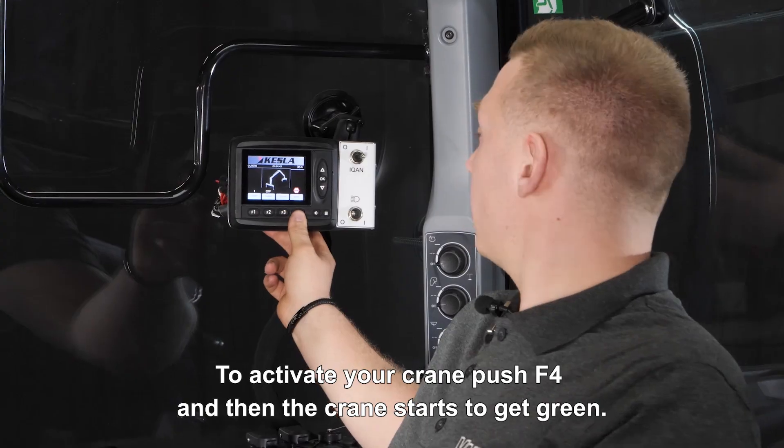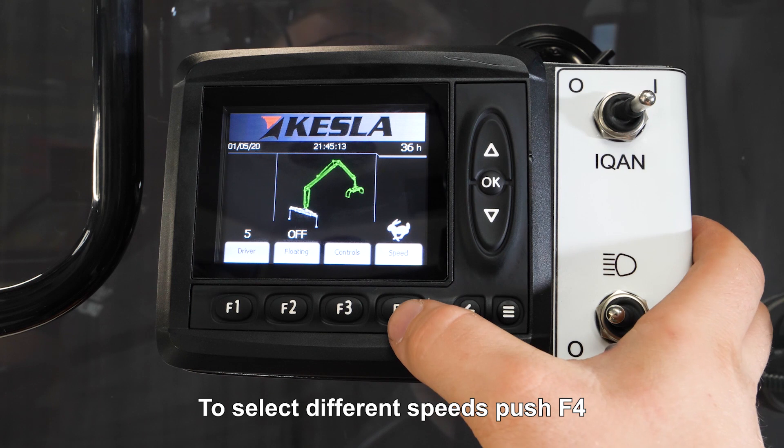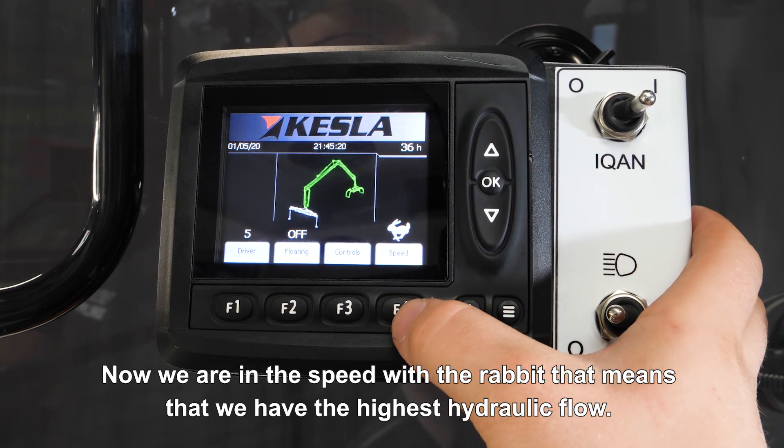To activate your crane, push F4 and then the crane starts to get green. To select the different speeds, push F4. Now we are in the speed with the rabbit, that means that we have the highest hydraulic float.